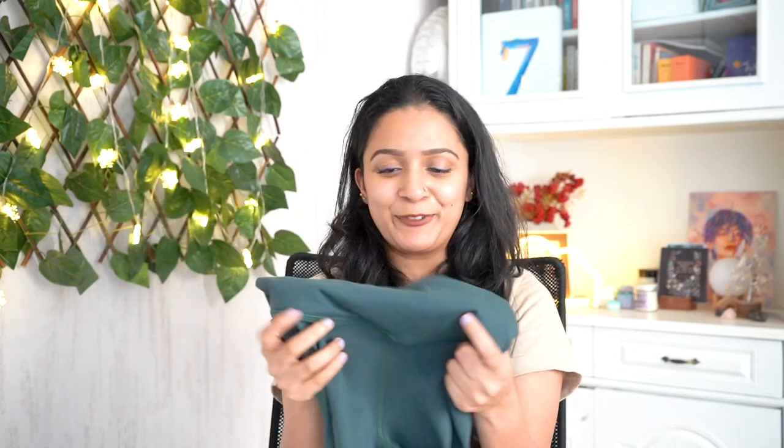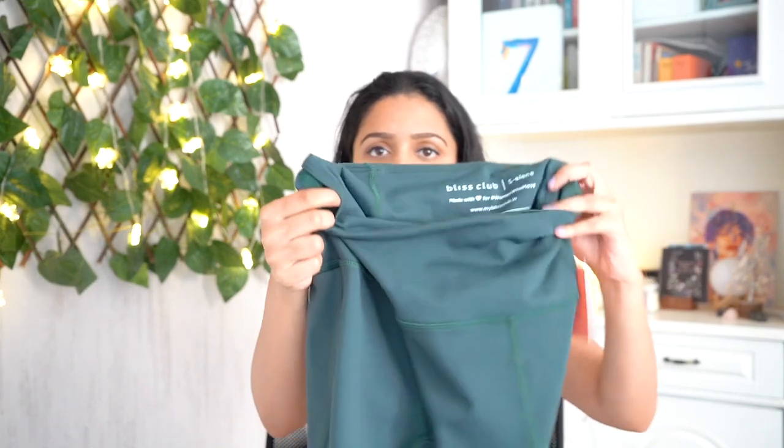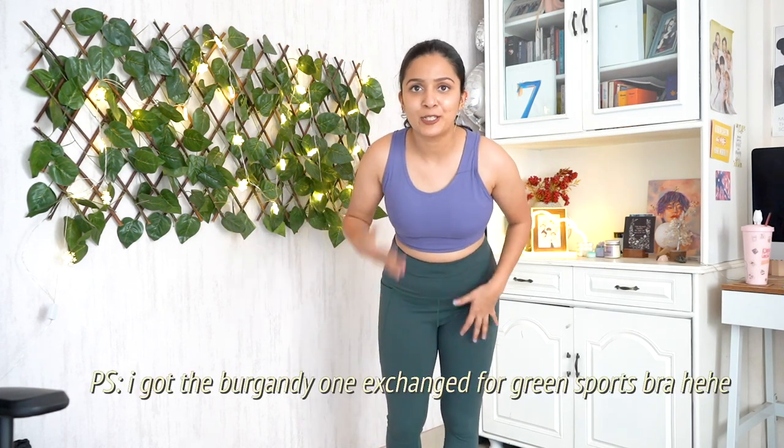Last but not least, I have the Ultimate Leggings in a stunning color called 'Farra Forest' — a very pretty forest green shade. Fit-wise it's exactly like the Burgundy Bulbul leggings — same zip at the back, same tiny hidden inner pockets at the waist, same fabric. Unfortunately I don't have a matching sports bra yet, but I might get one in the future. One thing I didn't mention earlier: the stretchability of the fabric is great — perfect for yoga, dance, or any workout.